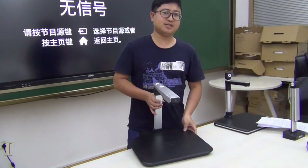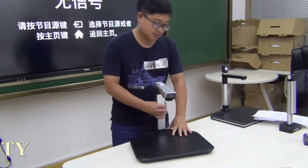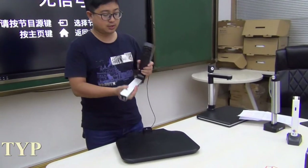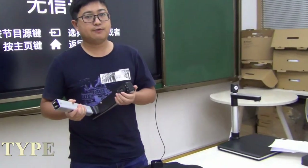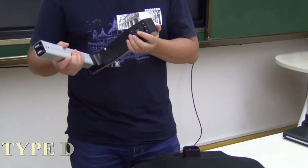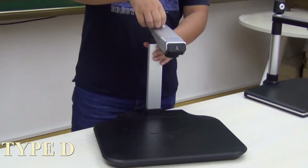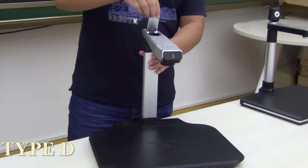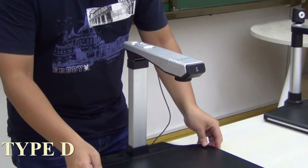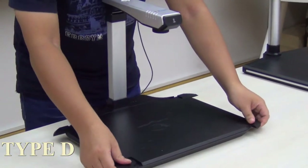This is Type D. It looks very beautiful and elegant. It is detachable. The camera module is 5 megapixel, 10 megapixel, or 16 megapixel optional. This is the portrait camera module which is used to capture portraits. And it can cover an A3 scanning area.